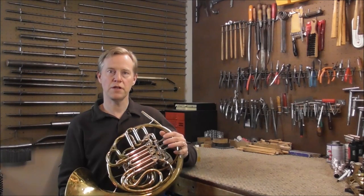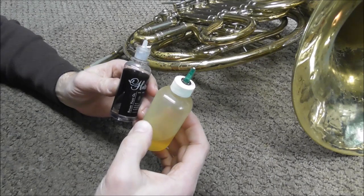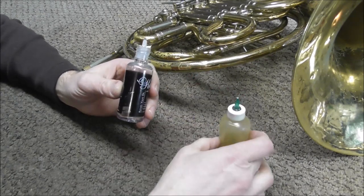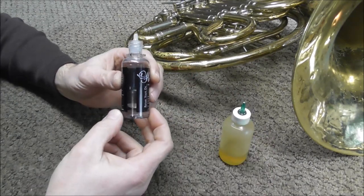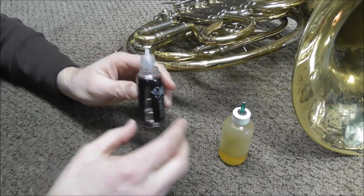Welcome to the Brass and Woodwind shop. This video is going to be about how to oil rotary valves. There are two different types of oil that you use on rotary valves. There's a thin oil that looks a lot like valve oil that you use on trumpets, and that is for the face of the rotors.